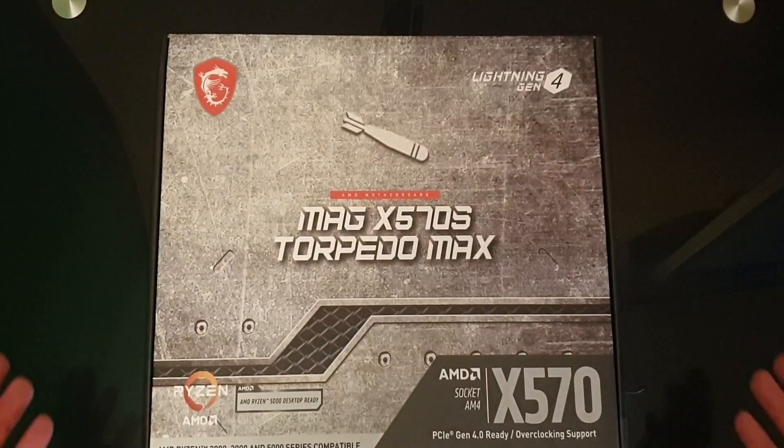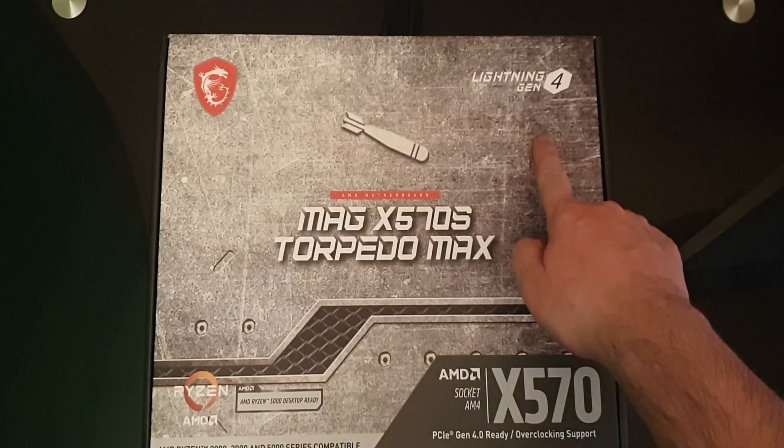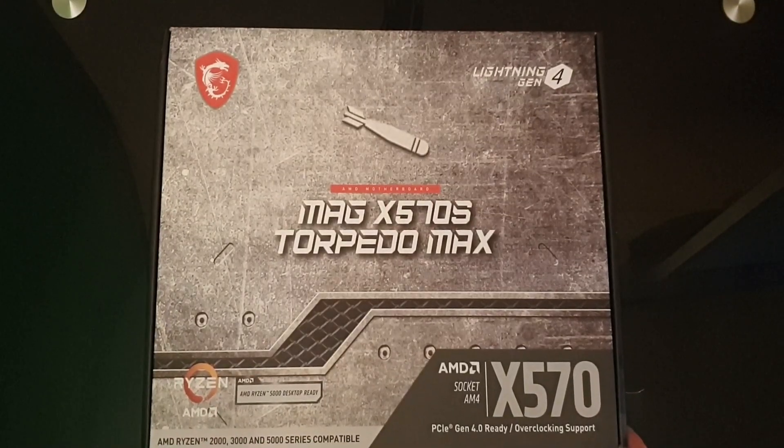As you can see, very nice design box. Not much on it apart from being Ryzen compatible — obviously Desktop 5000 Series ready, PCIe Gen 4, overclocking supported, and Lightning Gen 4. AMD Ryzen 2000, 3000, and 5000 Series compatible, just at the bottom of the frame there.